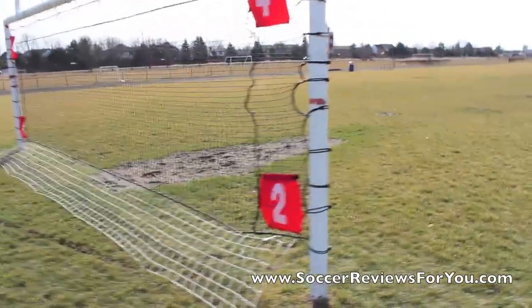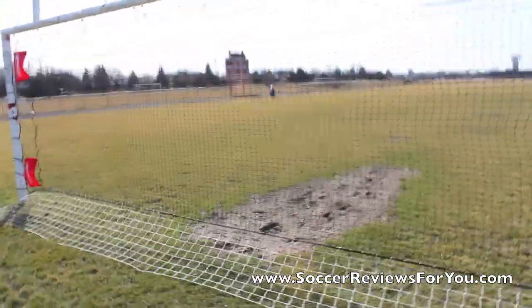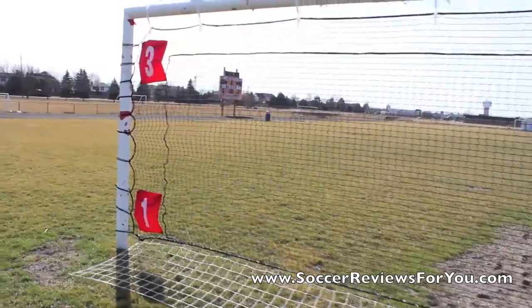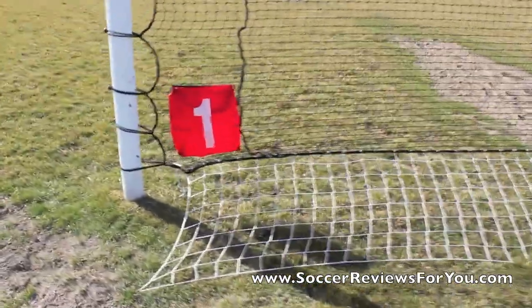Hey guys, Josh from SoccerReviews4U.com, bringing you a video showcasing the Victory Soccer Rebounder. You can see it right in front of you here. Unfortunately, I couldn't film outside — I had to dub over because it was very windy today.